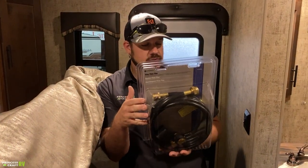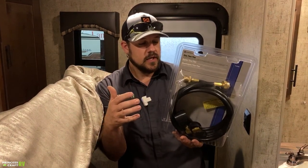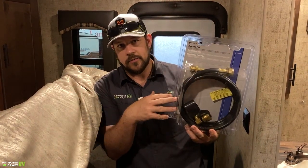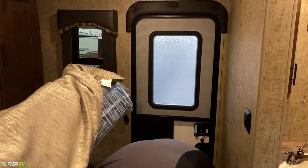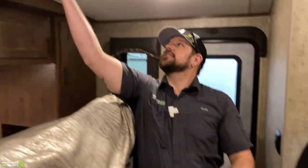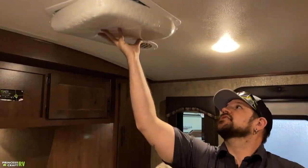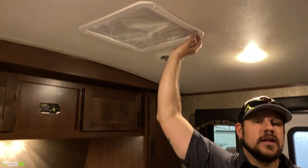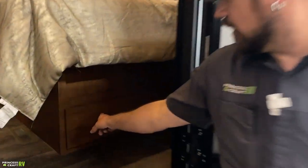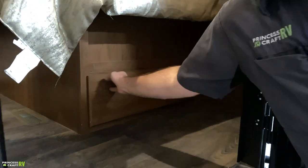Outdoors RV provides an extended-stay propane hookup here that lets you hook up portable propane accessories like a portable grill. They're also going to provide a vent insulator cushion that pushes up into your vents — face the silver side up in the summertime to help reflect heat out. They just push up in there and stay, and you pull them down when you want them out. There's also one last storage drawer under the bed, right outside the door for easy access.